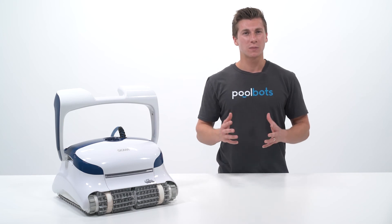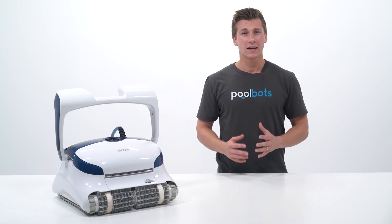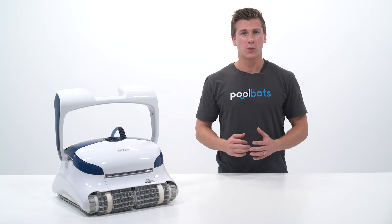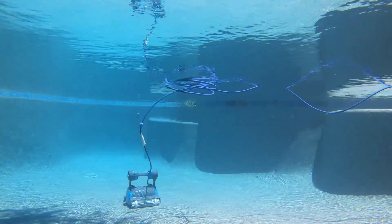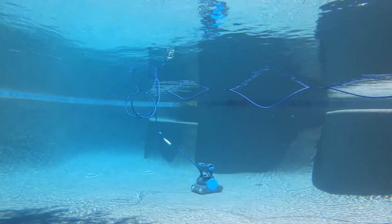Hey guys, it's Joshua with PoolBoss.com, and today we're looking at why every robotic pool cleaner should have a 360-degree swivel to make it easier to maintain and increase its longevity.